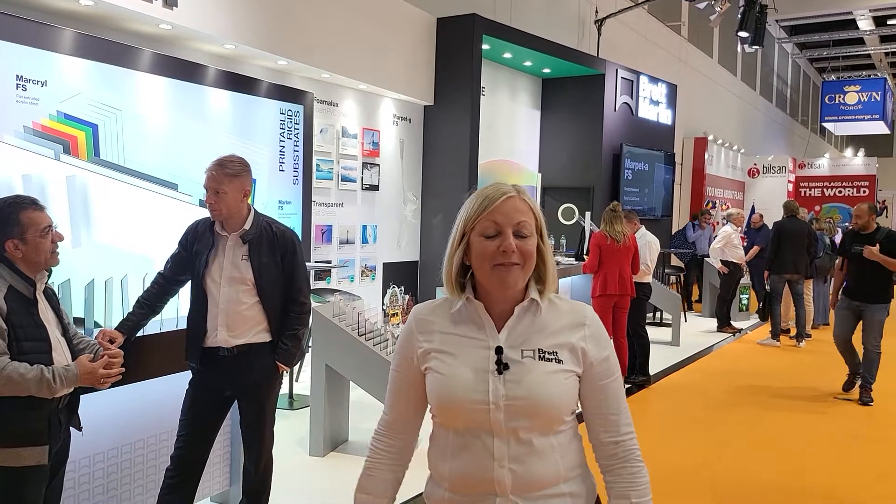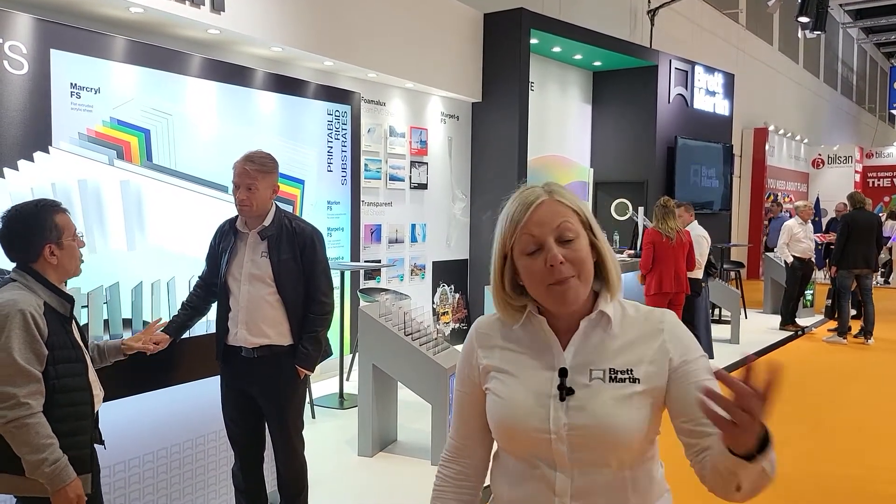Hi, this is our Fespa stand. I realized I've made a couple of videos this week but I haven't actually shown you our own stand, which I'm slightly biased but I do think is one of the loveliest stands in the entire show, and we have had lots of compliments about it. The other good thing is it's very close to the entrance so our sore feet don't have far to walk. Come with me and I'll show you some of the special things on it.